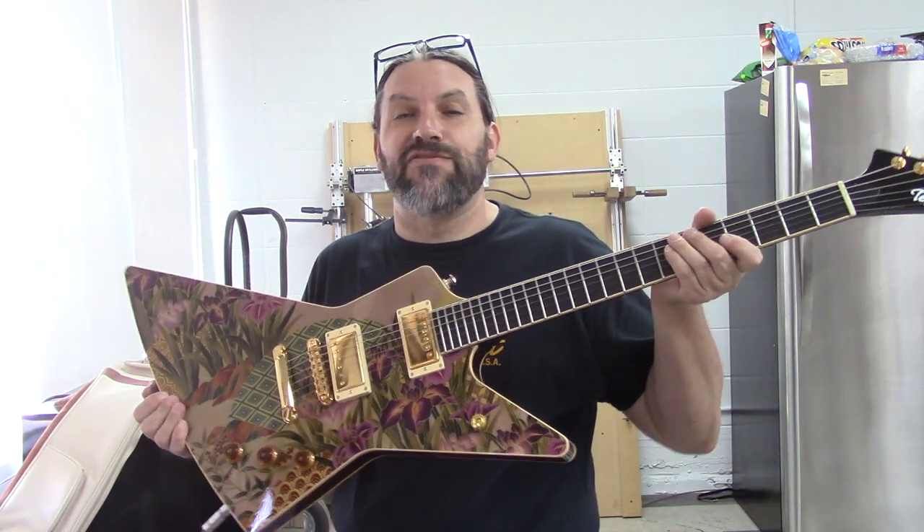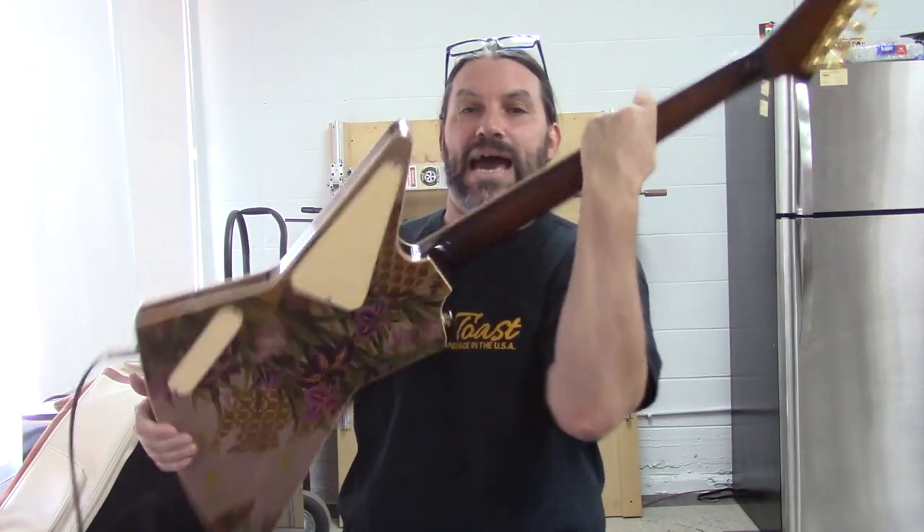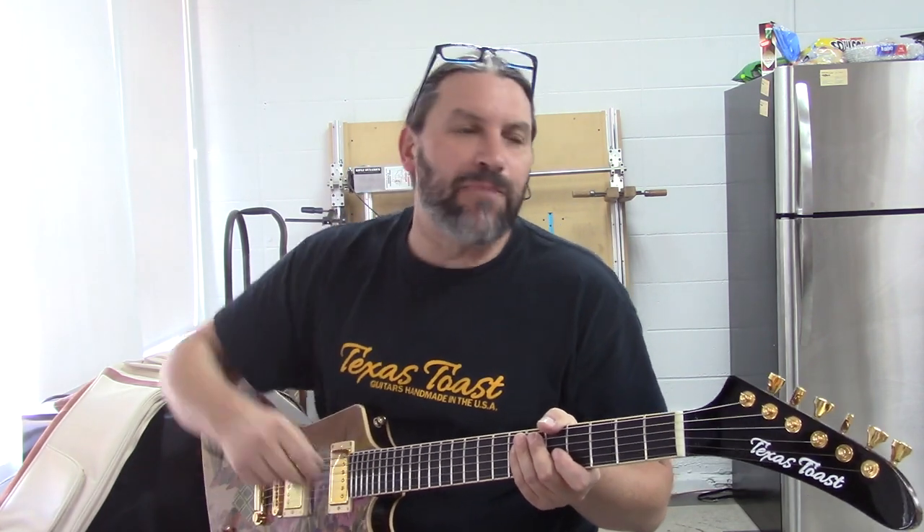Hey everybody, this is Matt and we're at Texas Toast Guitars. Thanks for watching. My friend Gary brings in this Adventurer guitar that we made for him — it's a fabric top and back — and he's been telling me that there's a little bit of buzzing going on. Some of that is because of the fluorescent lights in here, but I've got it plugged into my shop amp and it's really loud.